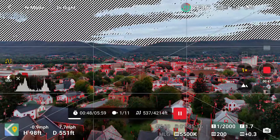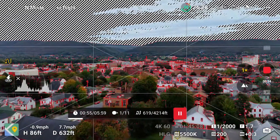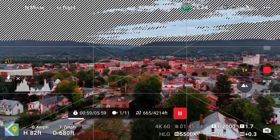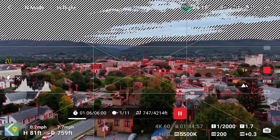We are still between waypoint one and two. You can note that by looking at the menu at the bottom of the controller screen — it says one of eleven. When we get to waypoint two and execute the action programmed for it, that's when you'll see it change to two of eleven and it will continue to progress through the mission.